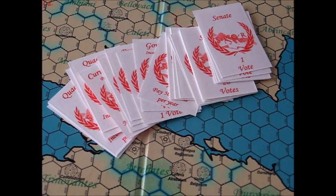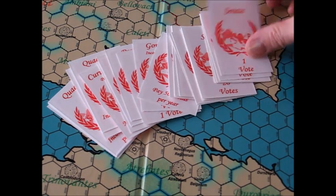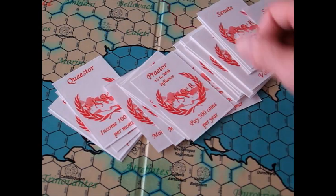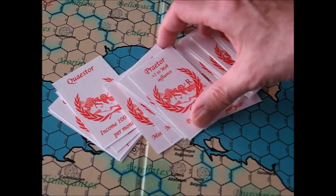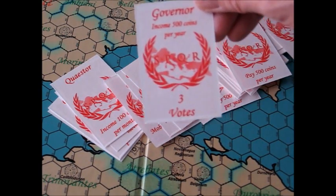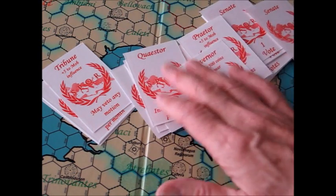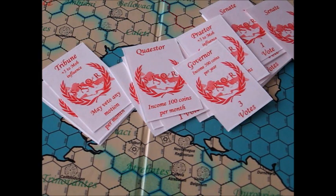These particular cards are used only in the campaign game. They're called Senate cards and represent senators' votes back in Rome — nice pictures on the back. There are Praetor cards — plus five to mob influence — a Governor card with 500 coins income per year, and a Quaestor card with 100 coins income per month. These are all part of the campaign game, showing things happening back in Rome that affected Caesar's campaign. Caesar always had to be aware of what was going on in Rome because it affected his reinforcements and his political standing. So the campaign game includes these political and Senate cards. The game comes with three decks of cards, which is pretty impressive.